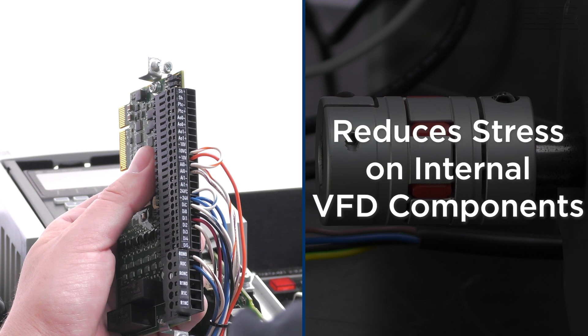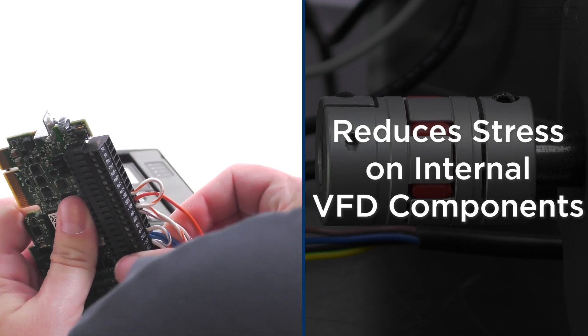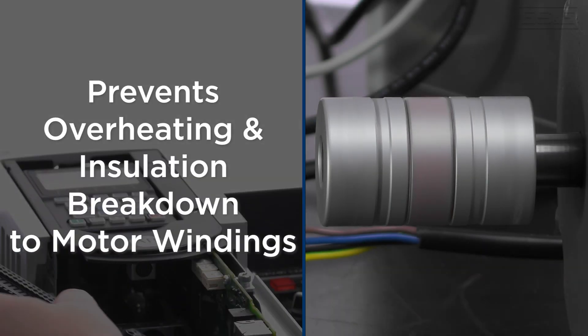By utilizing a line reactor to improve power quality, you can extend the life of your VFD by reducing stress on its internal components. Line reactors can also prevent overheating and insulation breakdown in the motor windings.